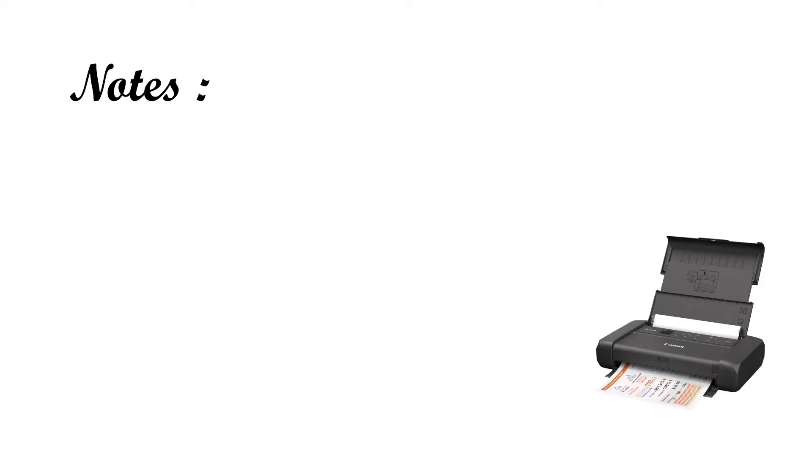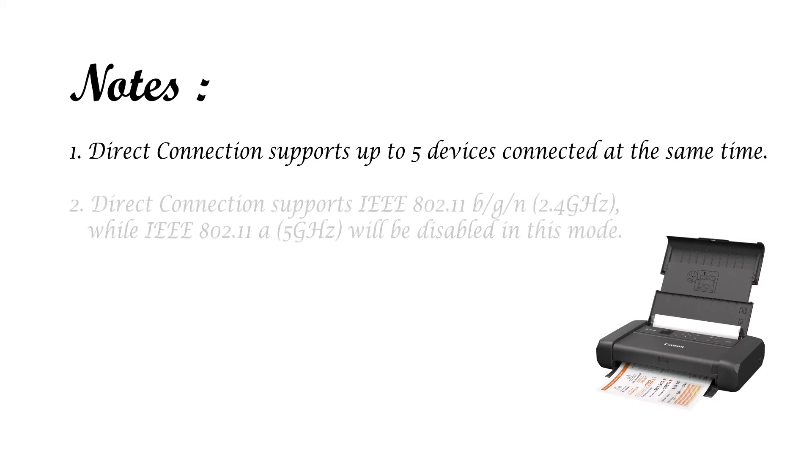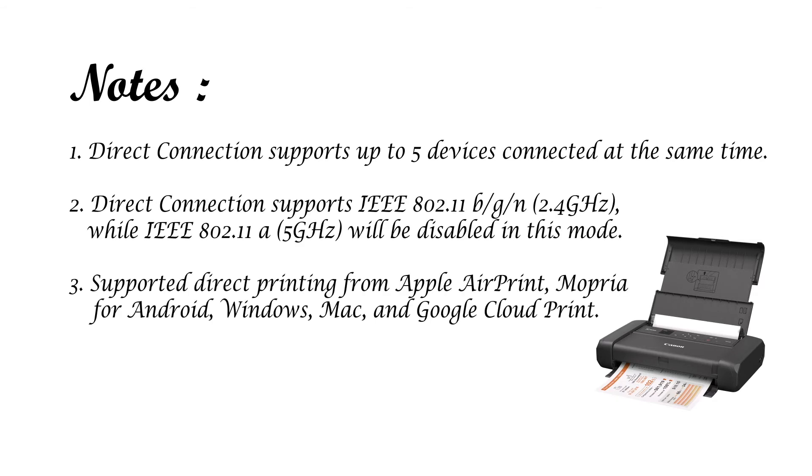Before I end this video, there are a few things I would like to share regarding this direct connection. First, for the TR150, it supports up to 5 simultaneous devices connected to the printer for printing at the same time. And when the direct connection is enabled,